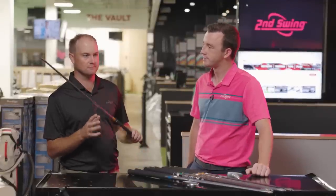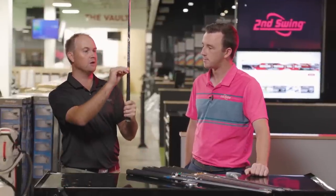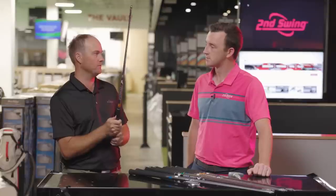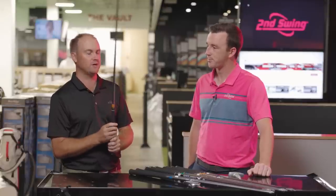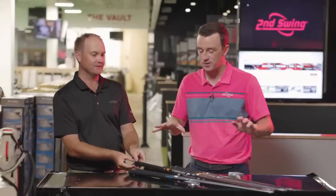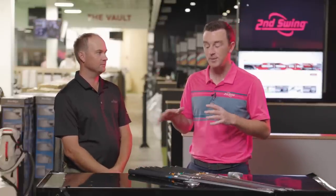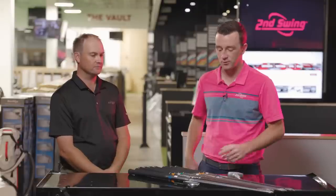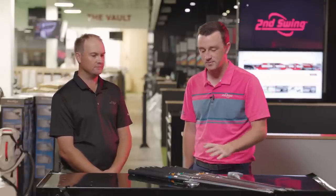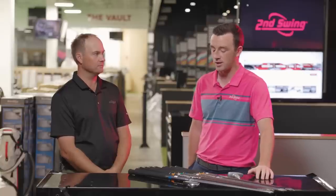The LZ 6.5 at 125 grams is the shaft Thomas has played for the last four or five years. As for the IO, it starts a little lighter — the 5.5 IO is only 105 grams, whereas the other families' 5.5s are 115 grams. The IO is designed for the player that loads the club a little smoother, with a softer flex and lighter weight.